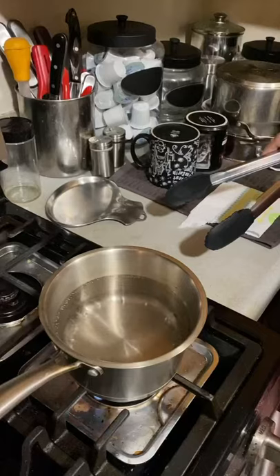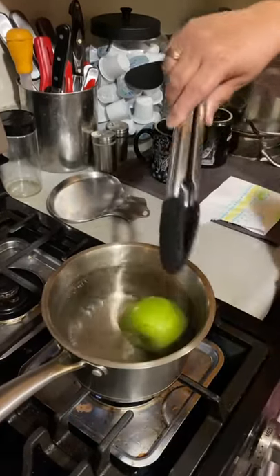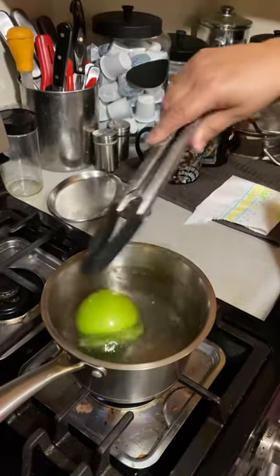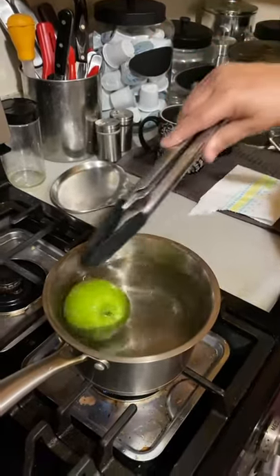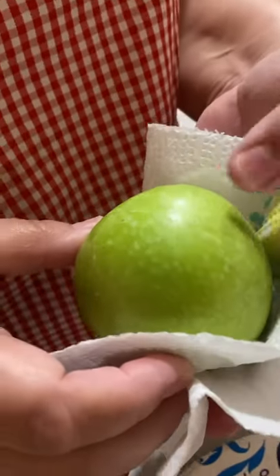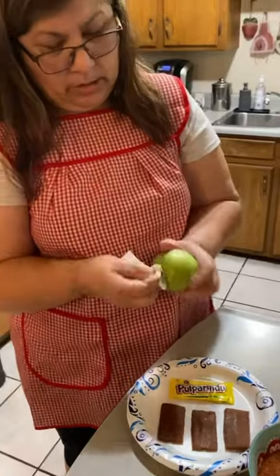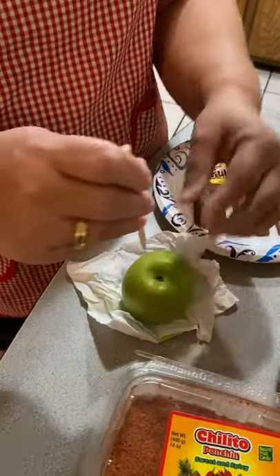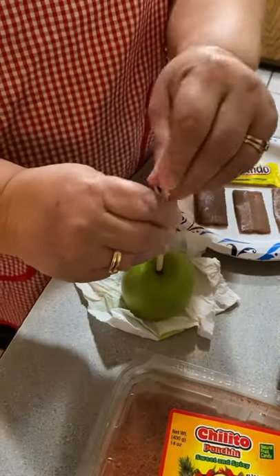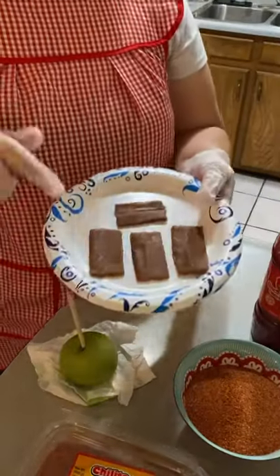You boil some water and dip the apple in there — this is just to take the wax off of it. You can do it for a minute. You'll see the white — that's the wax. Then you just dry it and clean it off good. It's about 30 seconds to a minute. Once it's dry, you clean it off and put the stick through it.